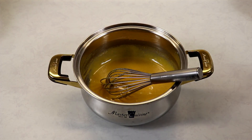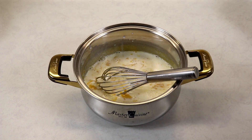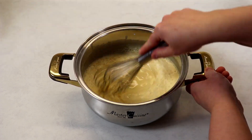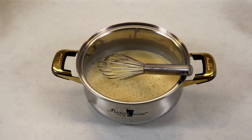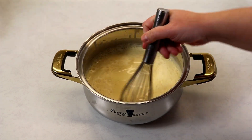Now we are going to add in our milk and heavy cream mixture and once again whisk very well. You want to give your mixture a very good whisk, making sure everything is mixed together and well combined.